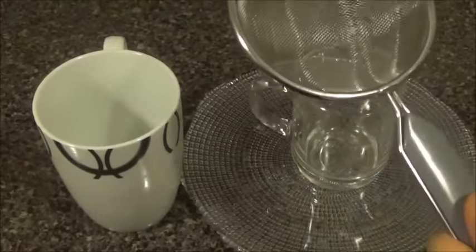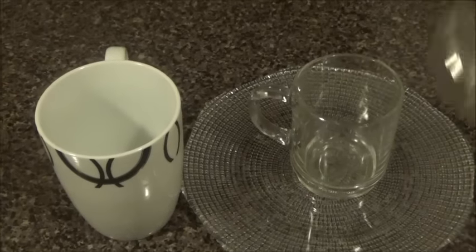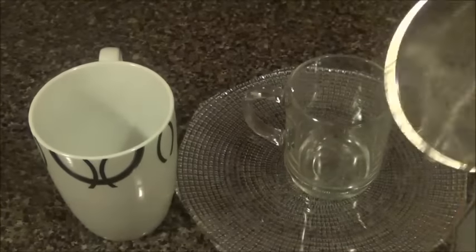We'll have to use a strainer for this to serve because it has a lot of spices and we don't want to have them in the glass. You can serve it in your favorite cup or with a glass.